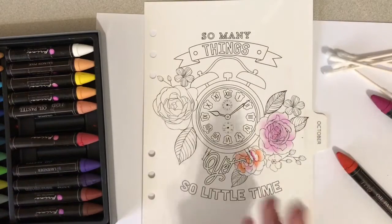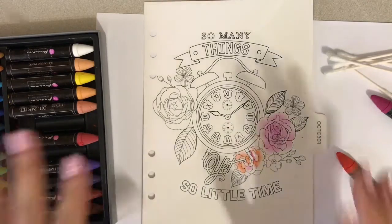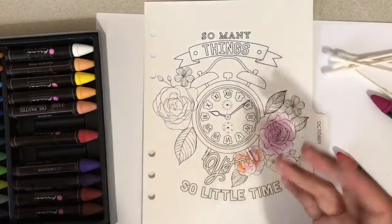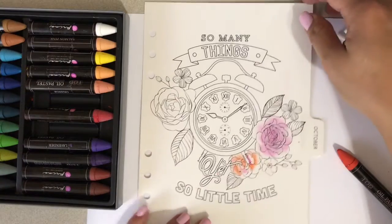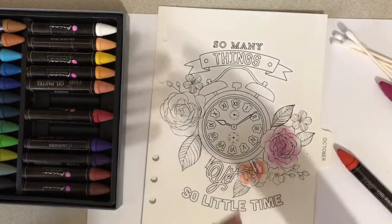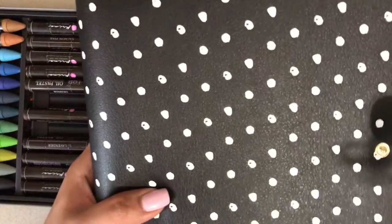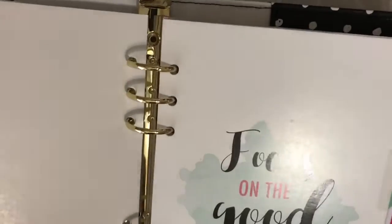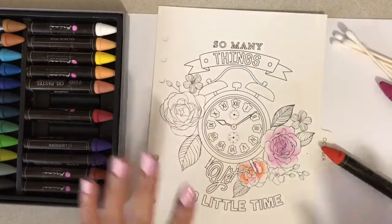Hi everyone, it's Mele, and on today's video I wanted to share this project I'm doing for my Prima. Some of you guys know that I am part of their design team, and my project is to share my colored dividers. One beautiful thing about this planner is that aside from the beautiful dividers that come with it, you also get beautiful coloring pages like this, which is your divider as well.